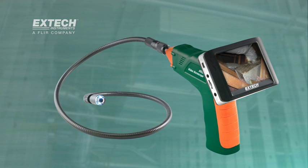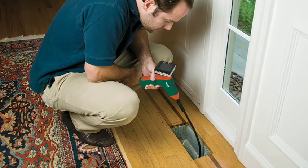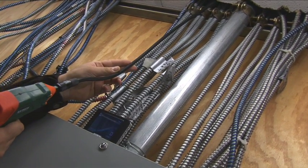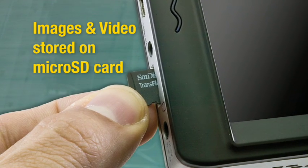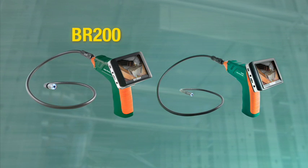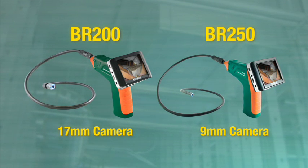Introducing the Extech Wireless Inspection Camera and Video Borescope. This all-new Borescope stands out from similar products by not only helping you view hard-to-reach areas, but also capturing and transferring video and images onto a 2GB microSD card. Available in two models, the BR200 features a 17mm camera diameter and the BR250 which has a 9mm camera diameter.